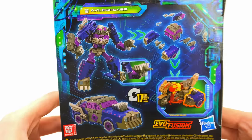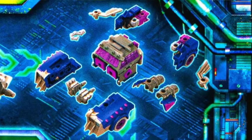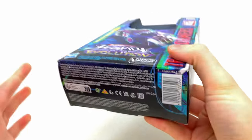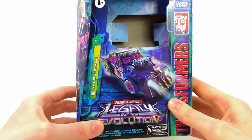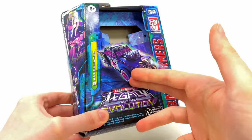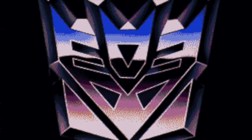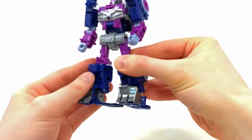Coming around to the back of the box, she looks fantastic. They basically show how you can break her apart into many individual segments, much like we've seen from both Scrap Hook and Crash Bar, so this should definitely be a pretty fun figure. Let's get her out and stack her up alongside some of the other Junkions to see how she compares alongside the Robots in Disguise Tow Line.